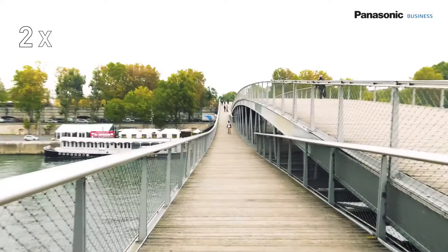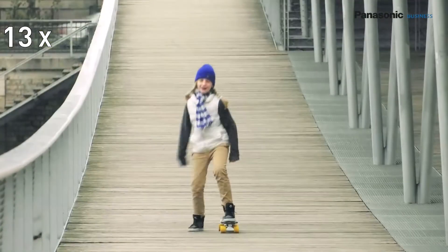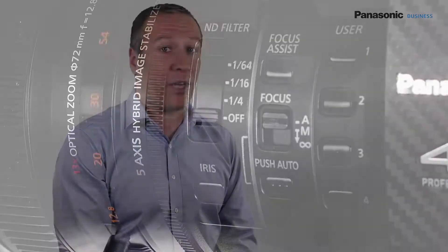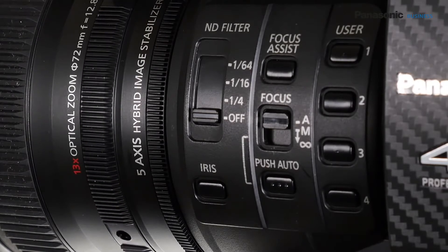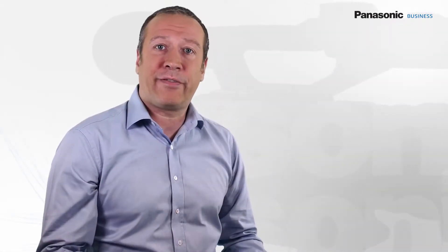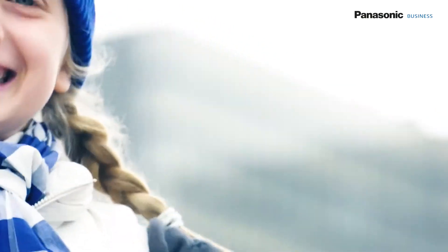This choice allows the engineers to obtain a large focal ratio — 13 times — within a compact and light lens. The integrated zoom has important advantages compared to removable lenses, such as having a large focal range on a single lens, a macro mode, consistency in images at any focal length in terms of colorimetry, resolution, or sharpness, as well as important functions such as a motorized zoom, autofocus, and optical stabilization.